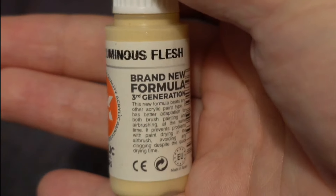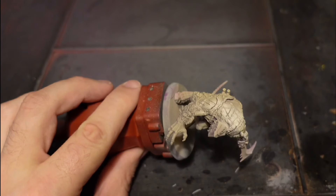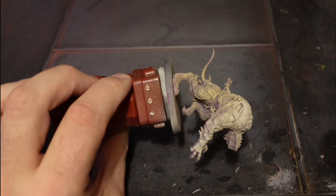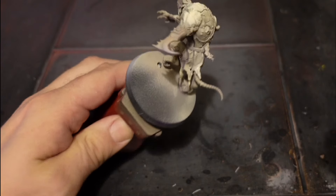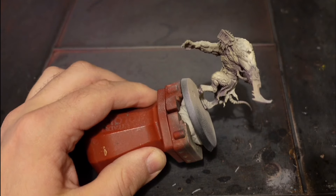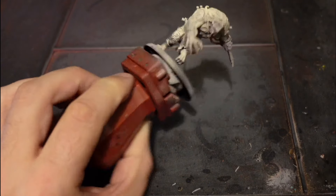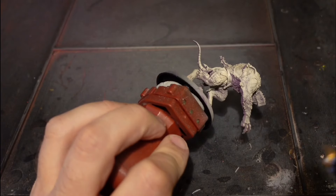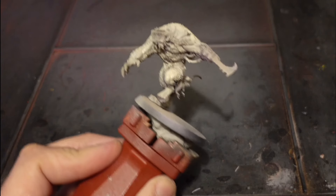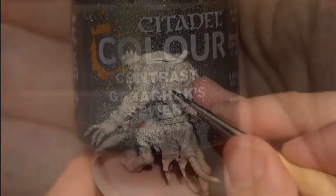Now this is the final highlight - luminous flesh. I zenith this one but mainly focus on the top area, just where the light would be hitting it, and I angle it slightly from below too to still catch some of the muscles. If you dry brush it, it's fine - it's a bit thinner, which is typical for bright flesh colors. Just practice on different textures and you'll get the hang of how much paint to use.